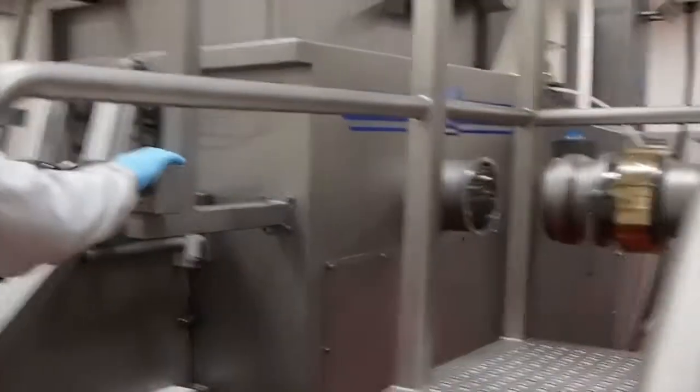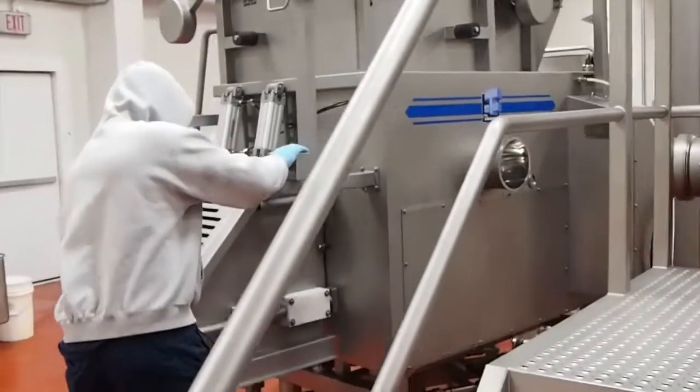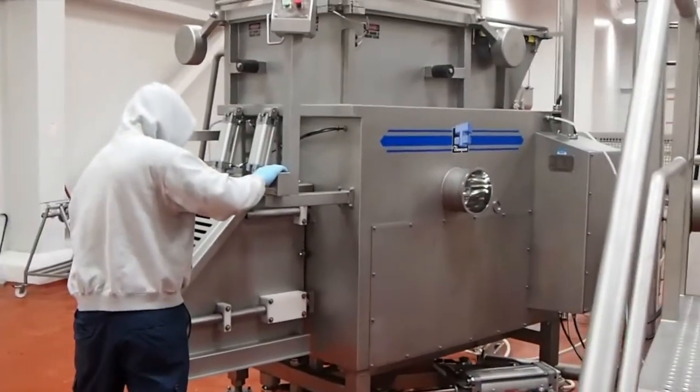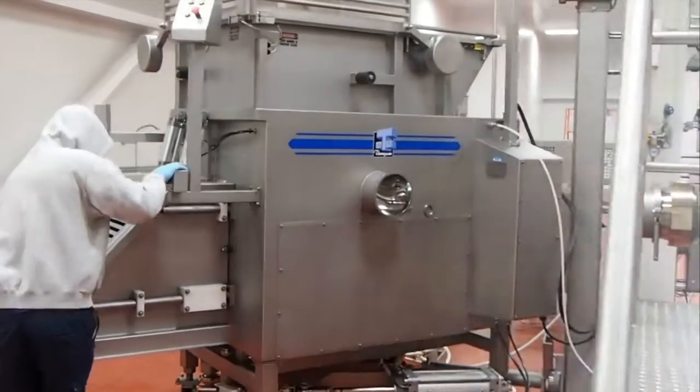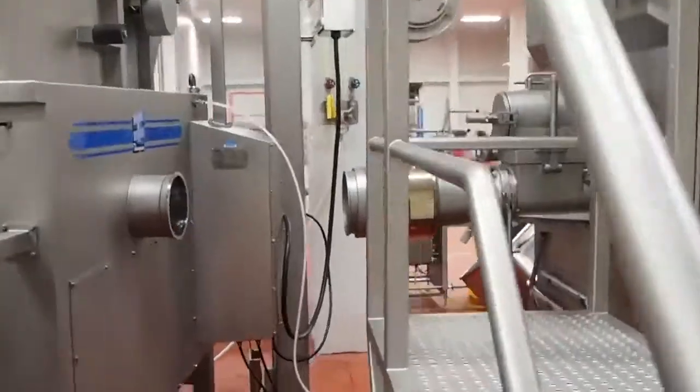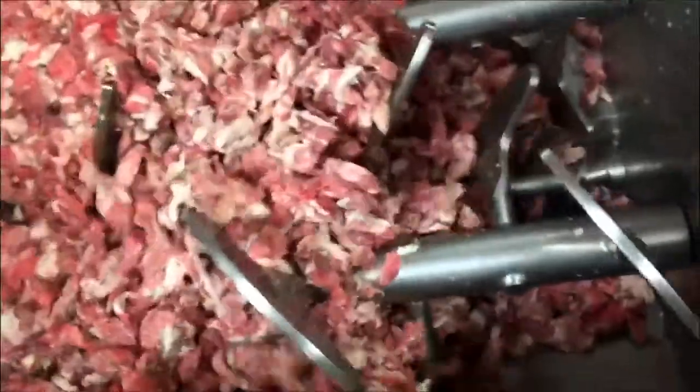For maximized operator safety we provide multiple steps and work platforms. This, along with all the swing away guards, means that cleaning and sanitation is so easy. Notice how easy it is to swing the 5000 away. Now you can have the first cut carried out by the 6000 series, and it then directly injects its output into the 5000 series for the second cut.